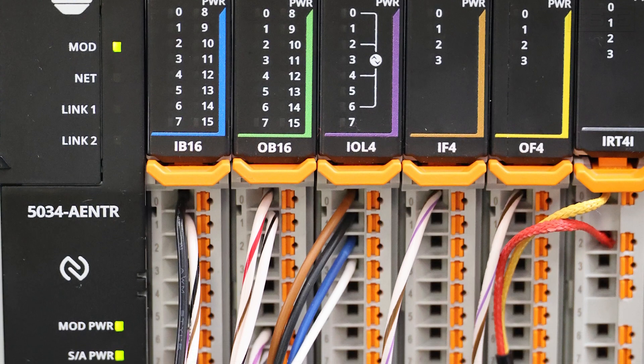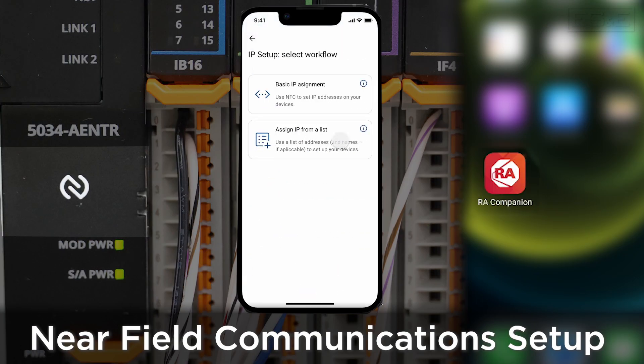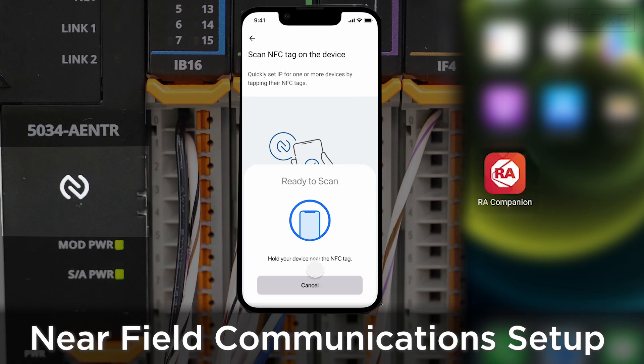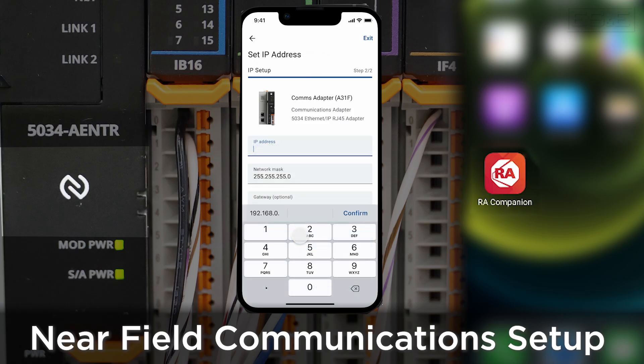Here's one of the neatest features of PointMax I.O. Using near-field communication technologies, you'll have the ability to set the IP address of the PointMax I.O. Ethernet adapter while it's still in the shipping box. You'll simply download the Rockwell application to your smartphone and when it senses the adapter, you'll assign the IP address.